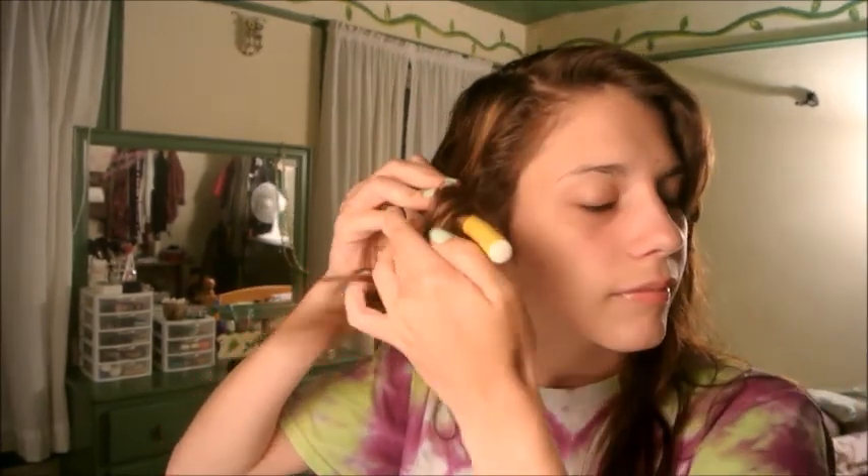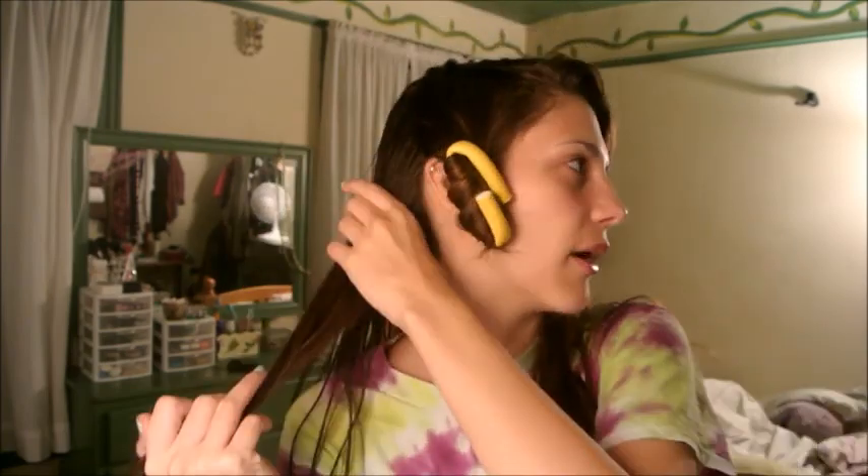I'm going to show you guys how to use them. First I'm going to make my part the way I want it. Then I'm going to grab the first section, take the first curler, put it underneath, and then start rolling it up. Then you bend the curlers and it just kind of hangs like that. And then you keep going.